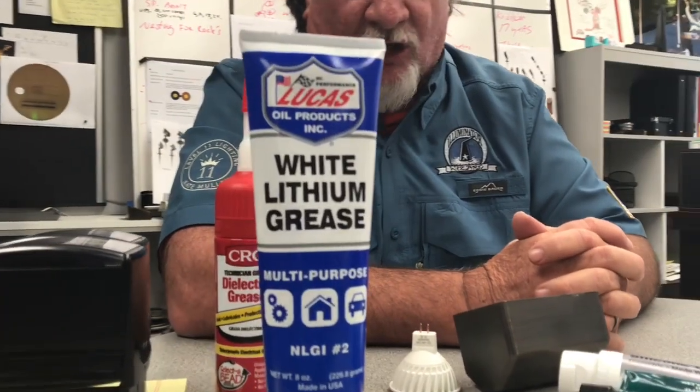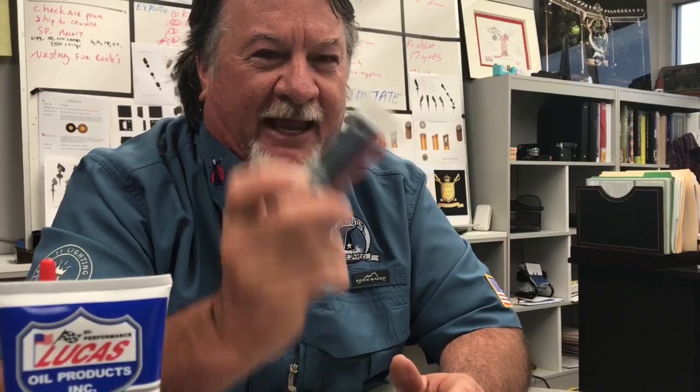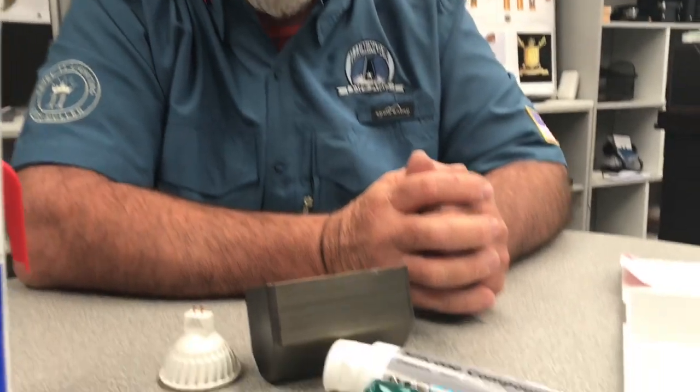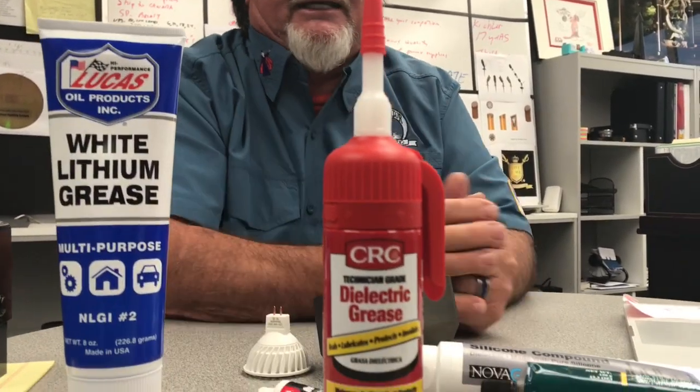My point here is you can rest assured that when you come and ask me, I've got tens of thousands of fixtures and hundreds of jobs with 30 years-plus experience. When I tell you white lithium grease has never failed me in 40 years — it hasn't gotten hard, it works. No-Lox is mandated by the National Electric Code and it's really good. I haven't had many problems with dielectrics either — sometimes they get runny because they can't take a lot of heat — but they're all good.